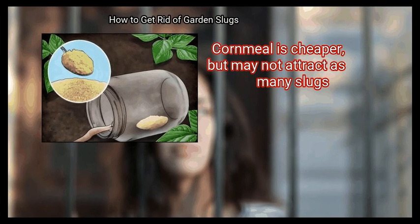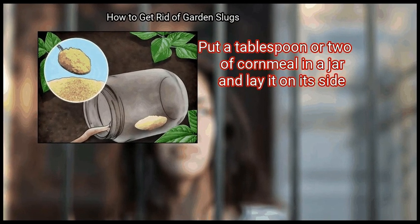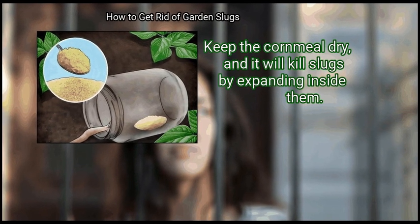Cornmeal is cheaper, but may not attract as many slugs. Put a tablespoon or two of cornmeal in a jar and lay it on its side. Keep the cornmeal dry, and it will kill slugs by expanding inside them.